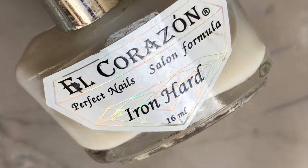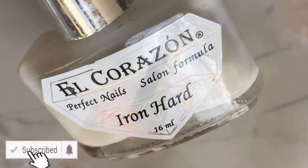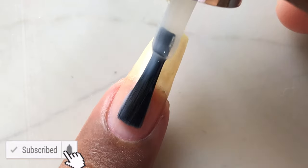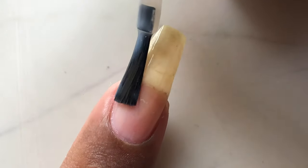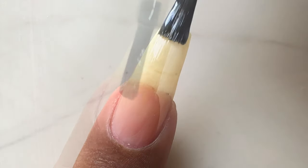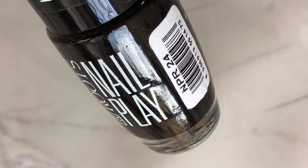Before we start with the video, please don't forget to hit that subscribe button and the bell icon to get notified about all my new videos. As a first step, I'm applying a base coat. I'm using L'Oréal Iron Hard base coat — this is one of my favorite base coats and I'm almost out of it.